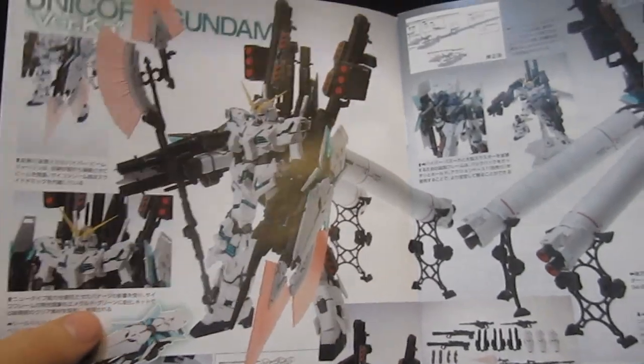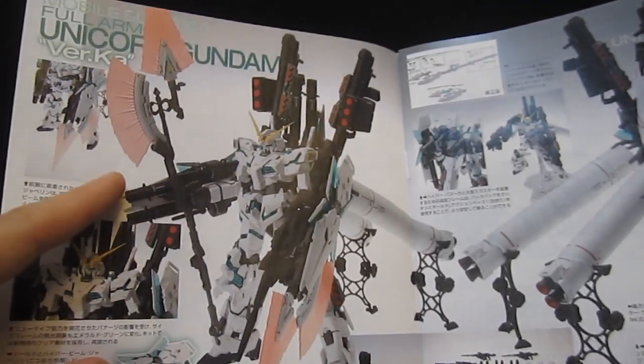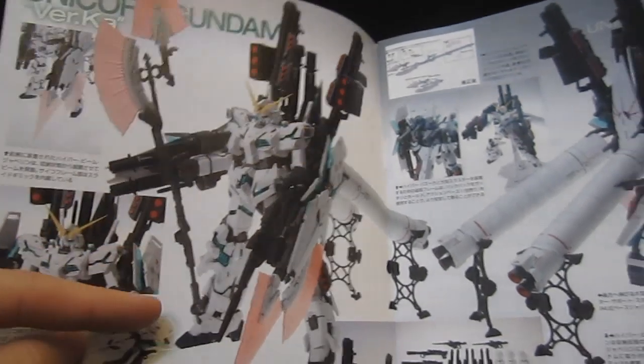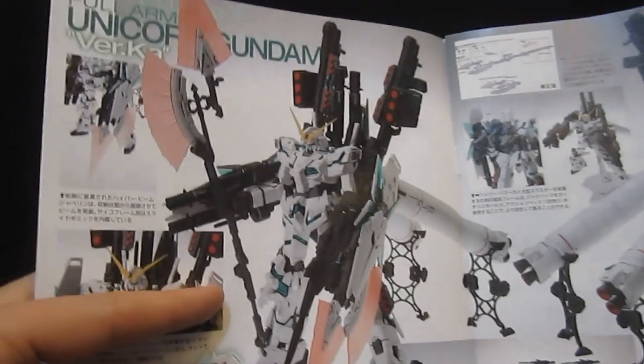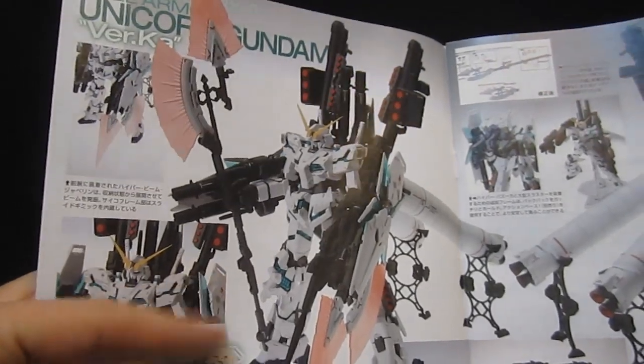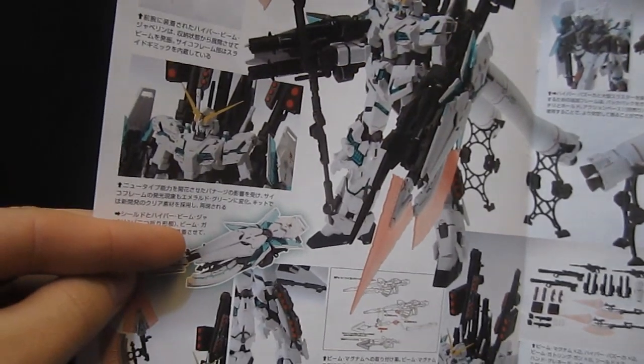The things I'm attracted to so far in terms of visual appeal: you've got the hyper beam javelin, which just looks great. You'll notice that this one down here is attached onto the forearm with a whole bunch of weapons, whereas this one is extended and in the arm, looking like a great weapon, and you're going to have a whole bunch of ways to set this whole thing up.